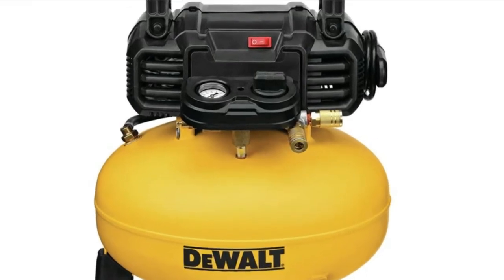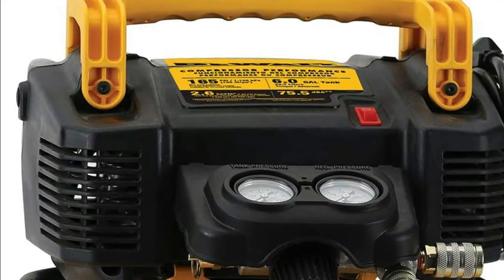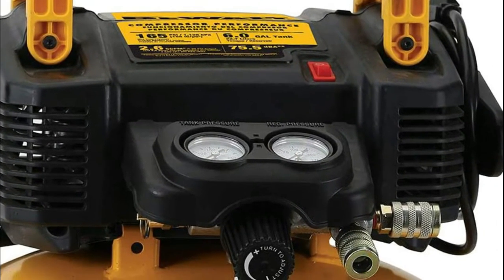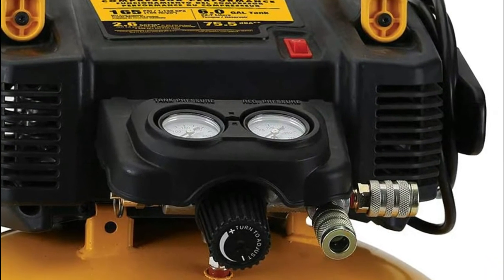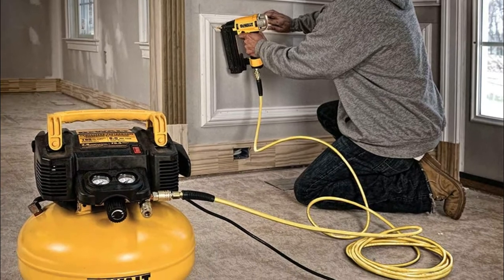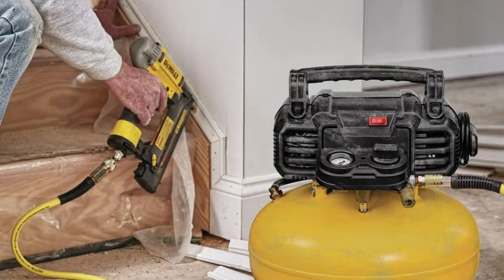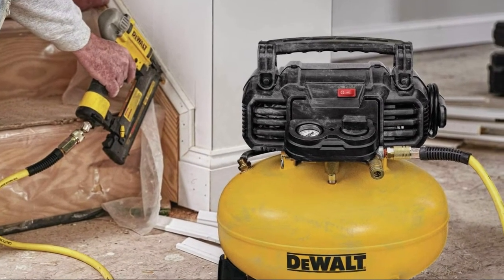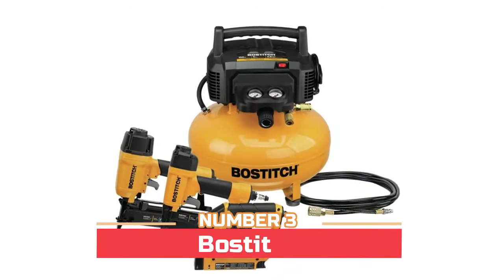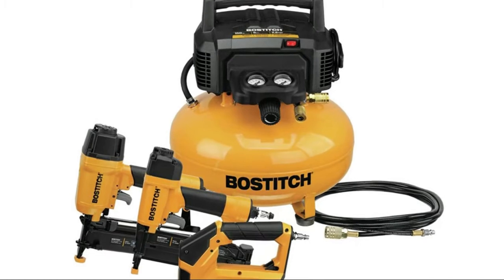The outlet tube is rerouted to avoid being a catch point. It features a long-life oil-free pump for maintenance-free operation. At 30 pounds, the unit is easy to carry and store. The high-efficiency motor is made for easy start-up in cold weather or with an extension cord. It includes two universal couplers to easily support two users, and a ball drain valve for quick and thorough tank draining.